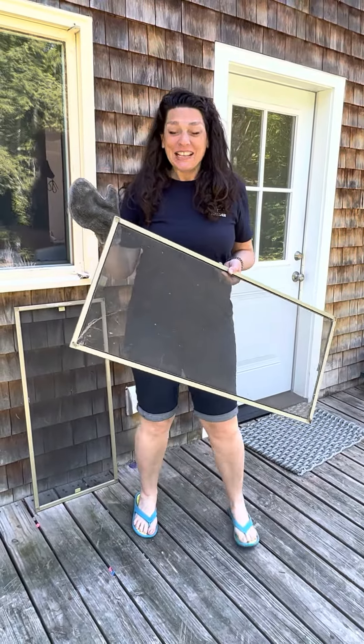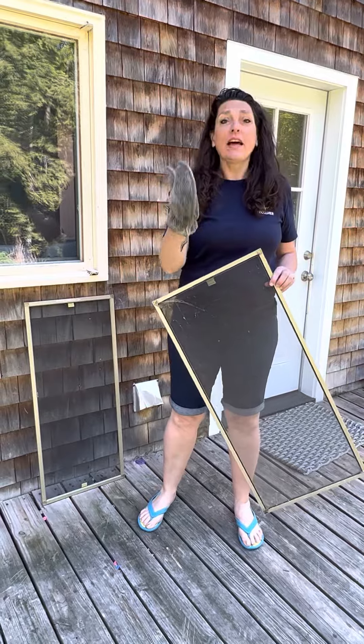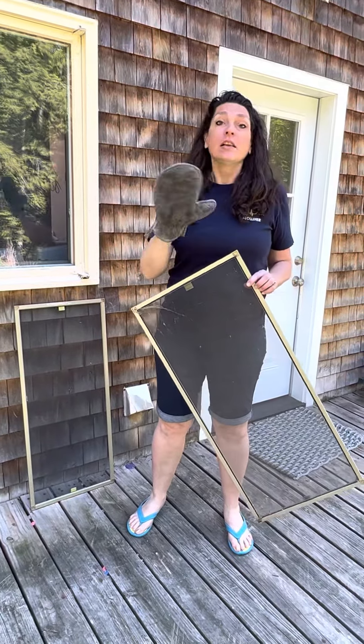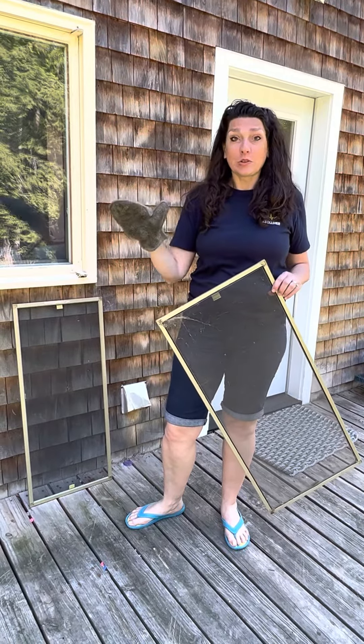Hi, it's Two Minute Tuesdays with Lynn. I wanted to show you — I love our dust mitt. So normally you can use your dust mitt and it will collect dust. By the way, there are 46 chemicals that have been found in common household dust.